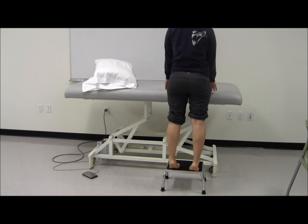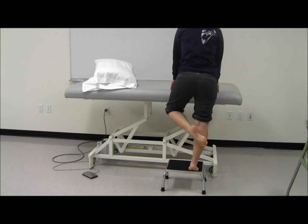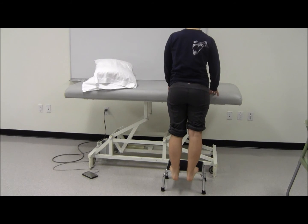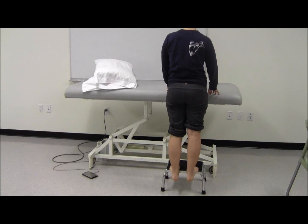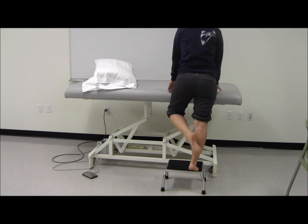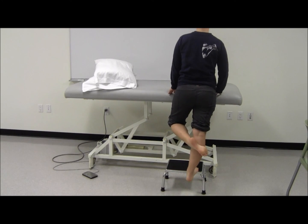This exercise can be increased in difficulty by increasing repetitions or by holding a low weight dumbbell. It can be performed in three sets of ten, one to two times per day, depending on your physical therapist's prescribed home exercise plan.